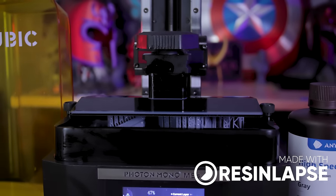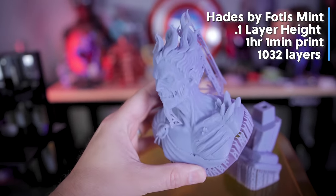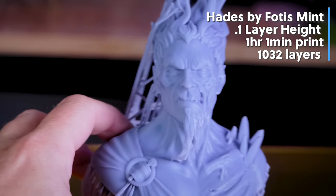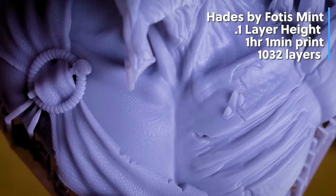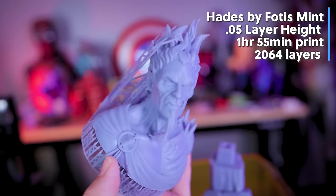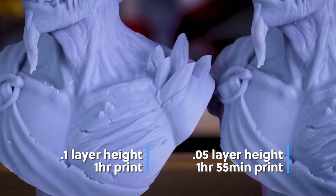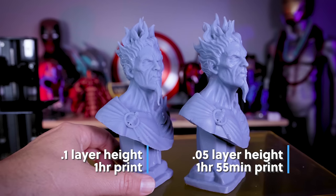For one last comparison, I used a Hades bust from Fotis Mint. I first printed it at 0.1mm layer height and it took almost exactly one hour — and this might be the cleanest-looking 0.1mm resin 3D print I've ever seen. It's not perfect, but I am very impressed. Unless I look extremely close, I'd probably never notice it was printed at 0.1mm. I reprinted it at 0.05mm layer height and it took just under two hours. That version is clearly better side by side, but again, unless you're looking for it, you might not even notice — and at 0.05mm it still printed incredibly fast.